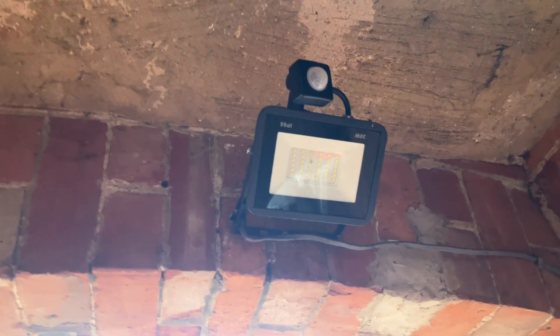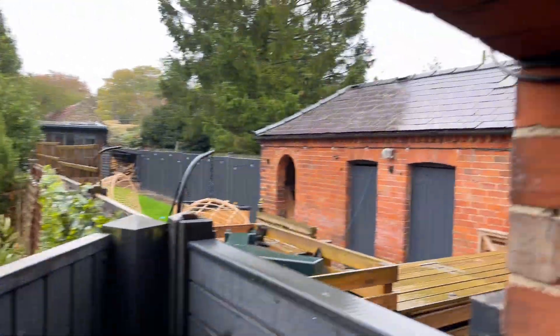For the last probably four months or so this outside light has been broken. That's not been too much of an issue during the summer, but now with winter here it's about time we got it sorted and got a new one fitted.